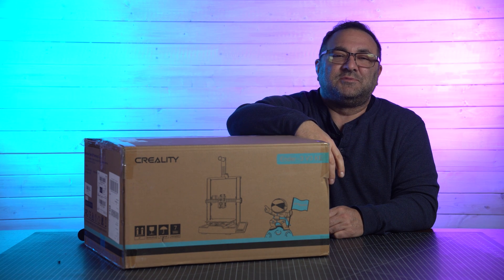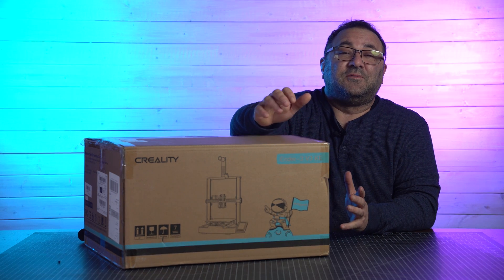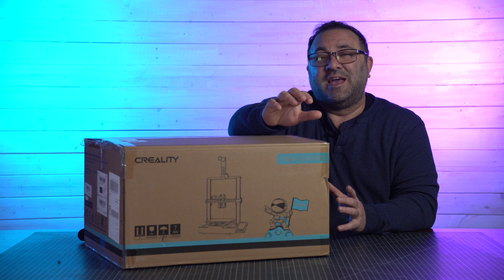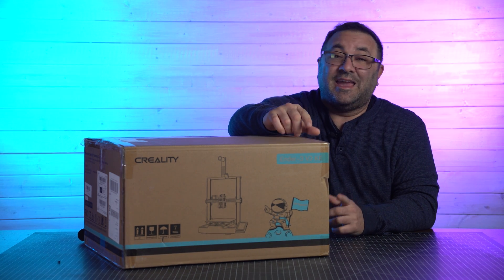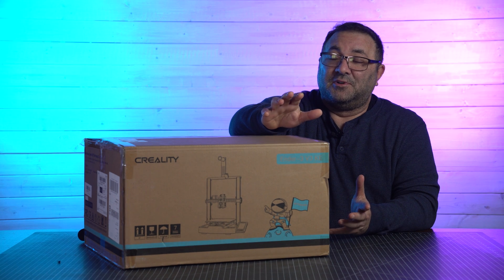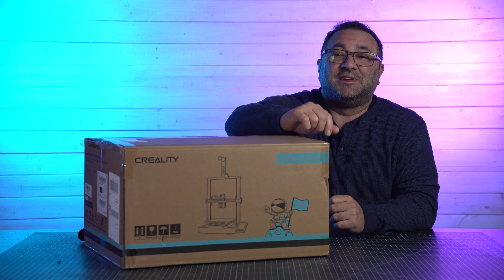Hey everybody, it's Kevin from 3D Printed Props, and in today's video we're going to be doing an unboxing, assembly, and doing some first prints and first looks at Creality's new Ender 3 V3 KE. That's a mouthful — we're just going to probably call it the KE — but let's go ahead, get this thing unboxed, and start this video.